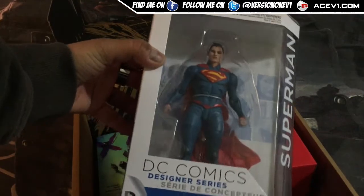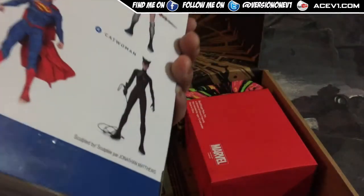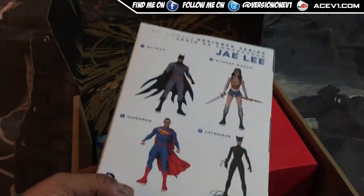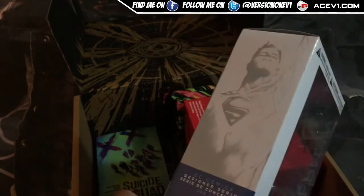So it's a Jaylee — I think it's pronounced Jaylee — but it's actually a decent DC collectible Superman figure. I actually do like that packaging presentation; the box is the key.